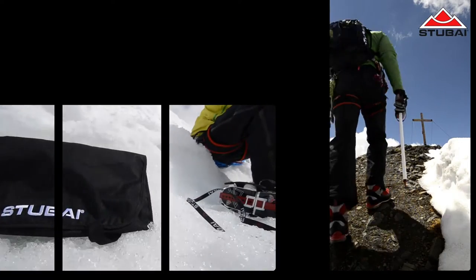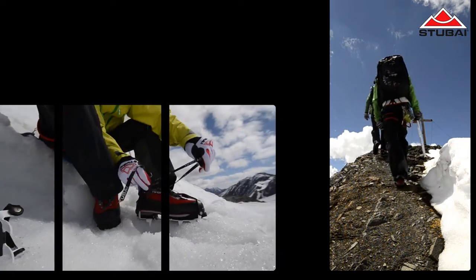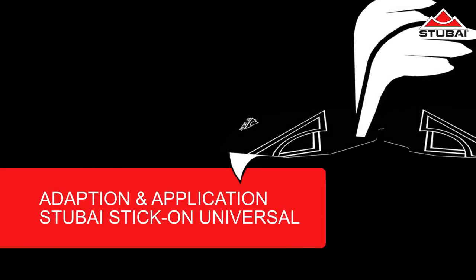Welcome to Stubai Mountaineering TV. In this clip we're going to show you how to fit the new Stubai Stick-On anti-balling system. You can fit our Stubai Stick-On to any crampon — it doesn't matter if it's an older Stubai model or a new one from another manufacturer.